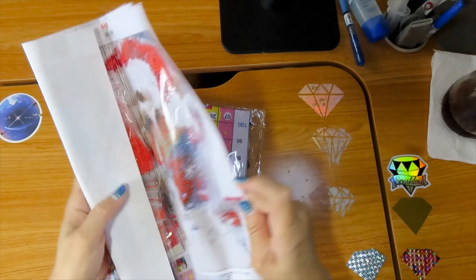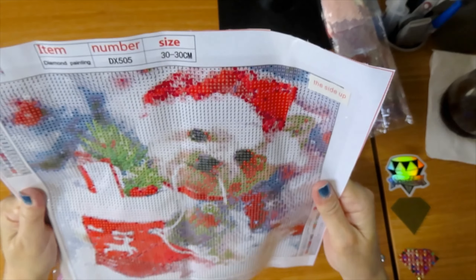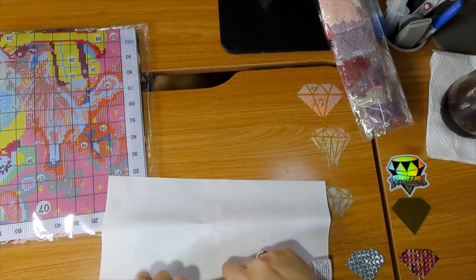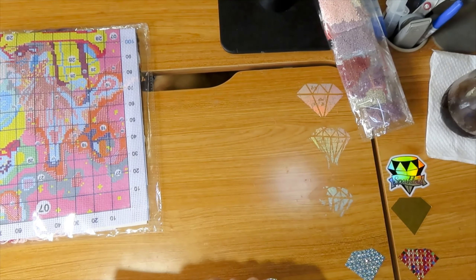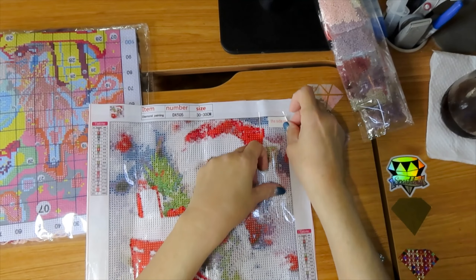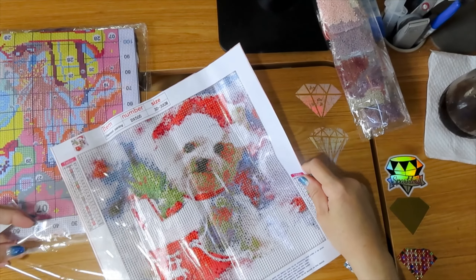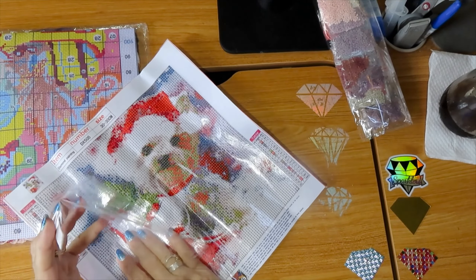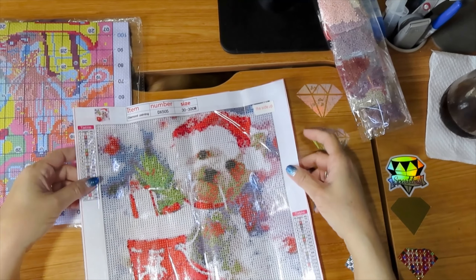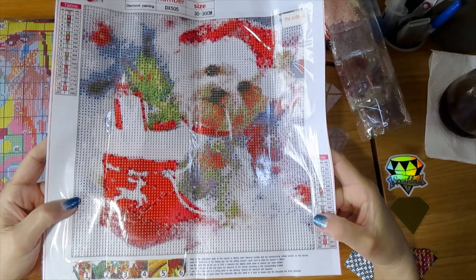So this one — I have the unboxing of this. This is probably from GBFKE, I will have to find out. This is another doggie and he's pulling the string off of the shoe. He's so cute. This one has 20 colors and it's 30 by 30, and yes, I found the cross stitch for this one.